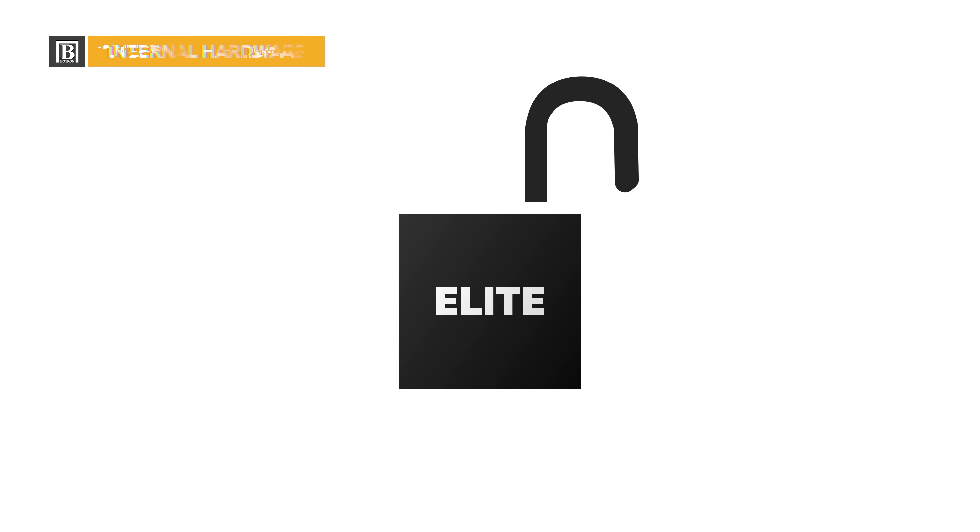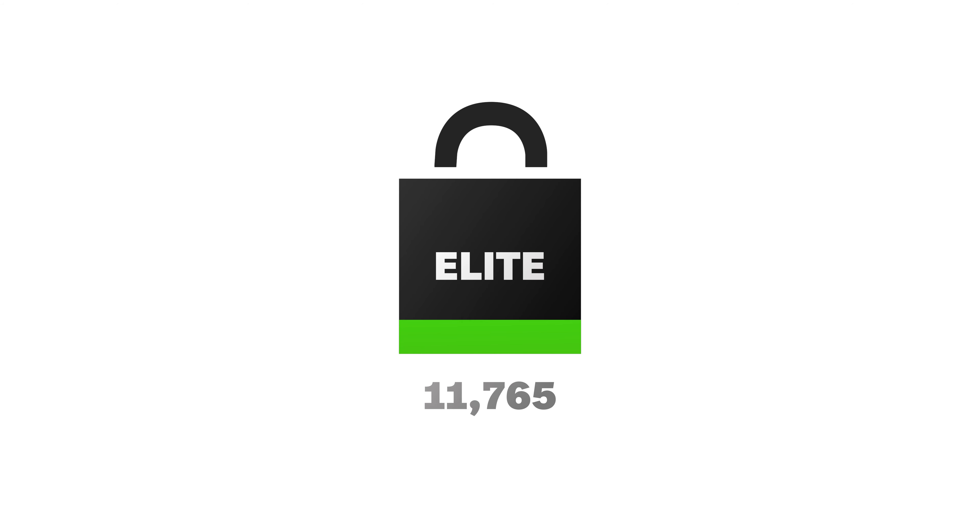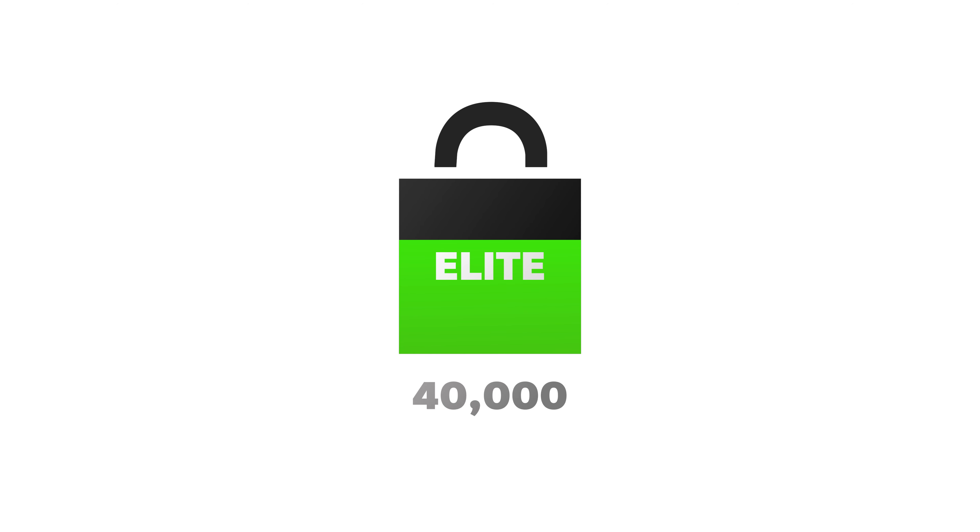With these exceptional features, the Botron Elite Complete hardware empowers you to conduct ESD tests with ease, precision, and reliability. It's designed to streamline your testing process, enhance data management, and provide a seamless user experience. When it comes to data storage, the Elite's internal hardware boasts onboard memory. All test results and user profiles are securely stored on the Elite test system. With the capacity to hold upwards of 100,000 test logs, you can rest assured that even in the event of a network outage, not a single test log will be lost.